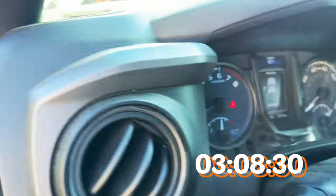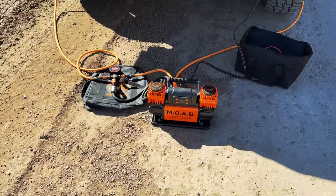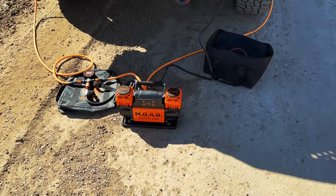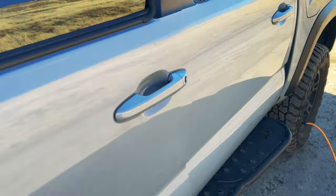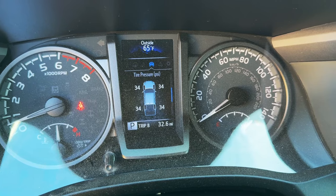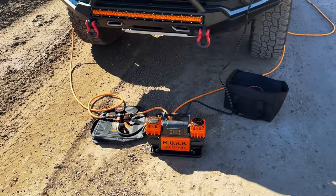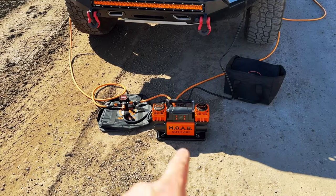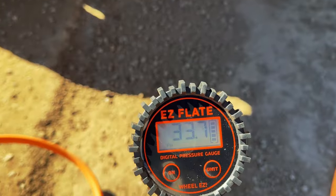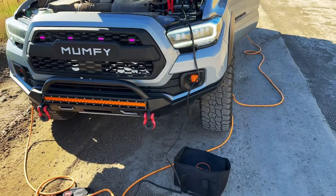We're reading 35 inside the truck, which is a little bit high, but not a big deal. The compressor has now shut off and is reading 33 PSI — an average of all the tires. Double-checking inside the truck, we're reading 34. Man that was fast — going from 18 PSI to 33-34 PSI. There's a small differentiation between the auto air reading and the TPMS sensors, averaging out to about 33-34 PSI.